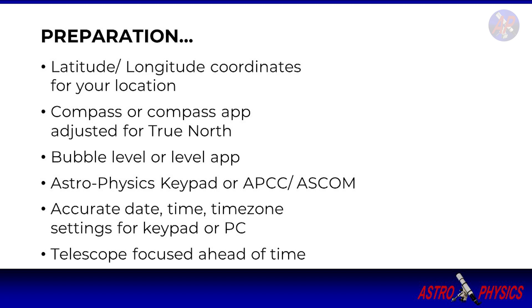Your scope should be roughly focused before you proceed with any centering routines that involve looking through a wide-field eyepiece or camera sensor view. You can do this ahead of time by focusing on a distant terrestrial subject such as a faraway mountaintop, antenna tower, or similar.